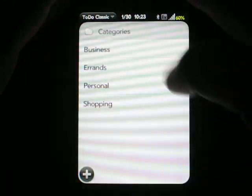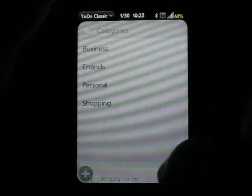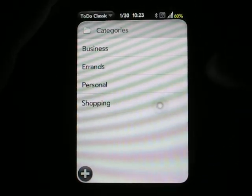We've got category options, so I can enter categories of my own, or we could get rid of a category or edit one simply by tapping it or swiping it off the list.